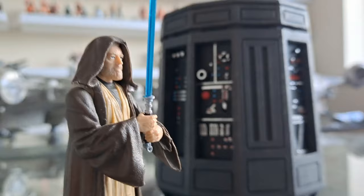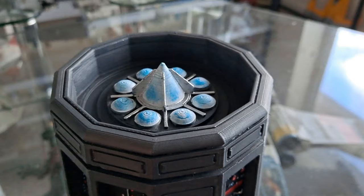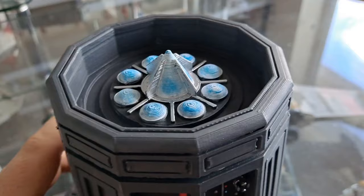Look at that, man — brilliant. Just giving you a couple of shots of this thing. In a minute I'm going to show you the top because that is impressive as well — I'll do that now. Are you ready for this? Wow, that is cool. Thank you so much for painting mine, Ian. You can choose to have it painted or not.